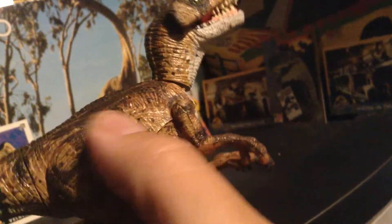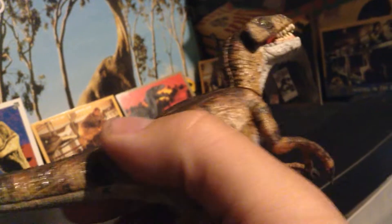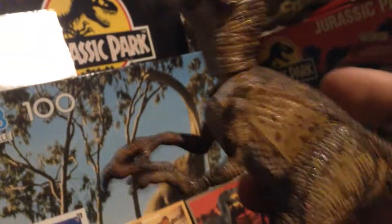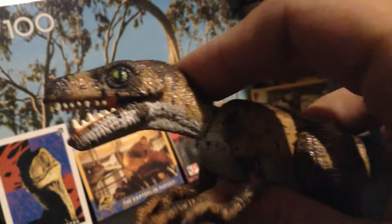I used an acrylic base model paint for this one — don't do it, guys. This is still even a little tacky and it's been damn near a year since I painted it. But overall, I am happy with the paint job that I did. It looks great.